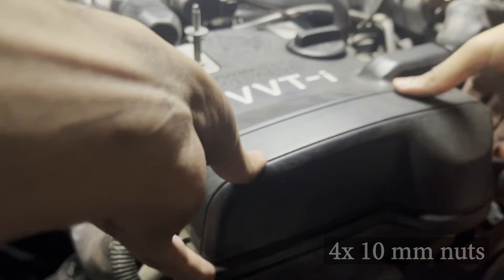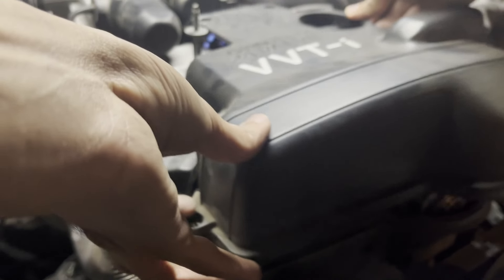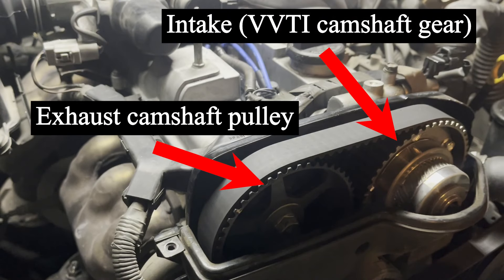Be careful not to strip them while removing them. Once you remove the timing belt cover, you can see both the exhaust and the intake camshaft pulleys.